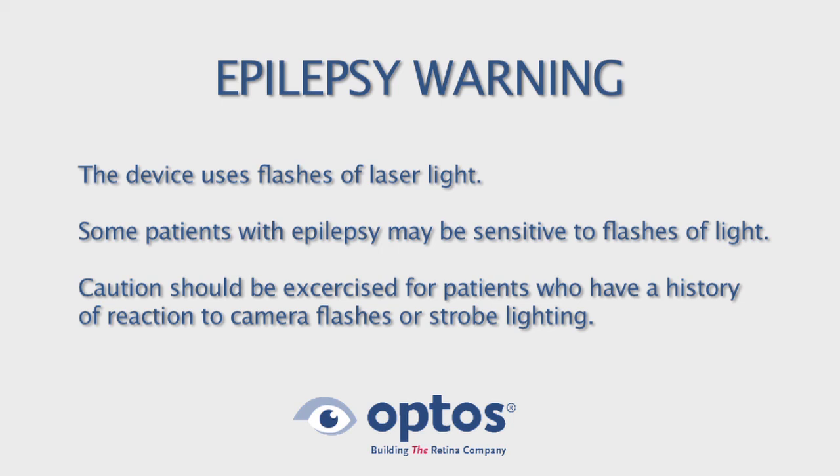The device uses flashes of laser light. Some patients with epilepsy may be sensitive to flashes of light. Caution should be exercised for patients who have a history of reaction to camera flashes or strobe lighting.